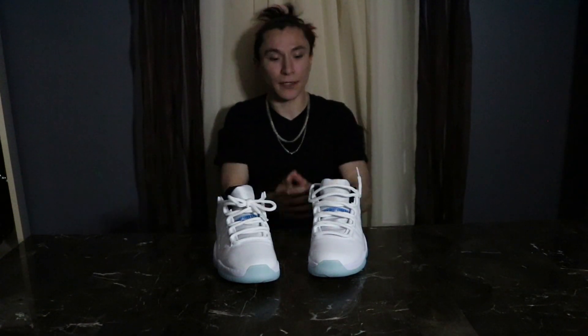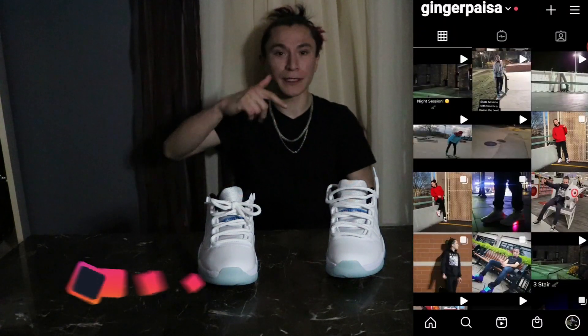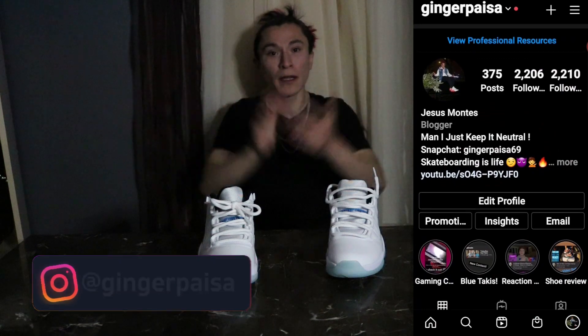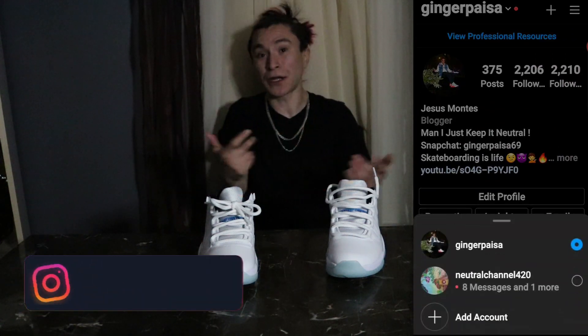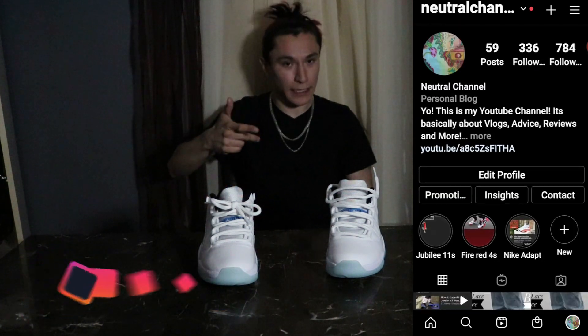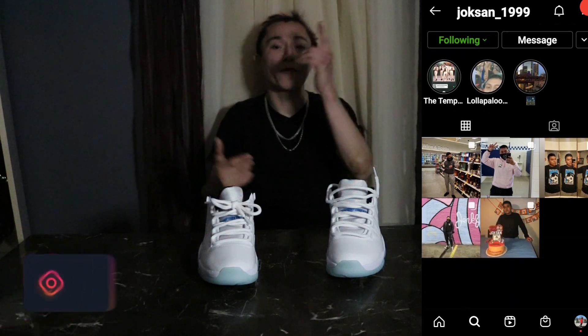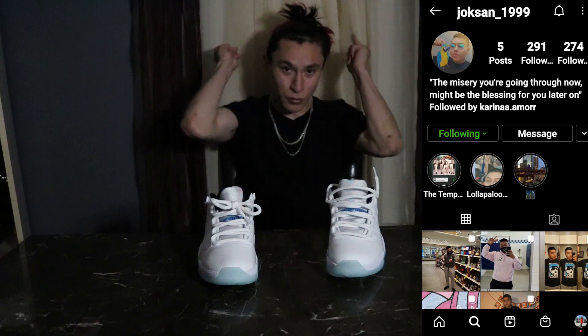Okay guys, that's it for today's video. I taught you how to lace your Legend Blues in two ways — the street way, the crazy way, and the nerdy way, which also looks really nice and casual. Before we go, make sure to hit that subscribe button if you like this video, also hit that like button so this video can get shared to other people. Make sure to go follow my main account NinjaPaisa for skating videos and all types of good vibes. Go follow Jokes9999 for good content and go follow the new channel 420 for new content. Let's go crazy, Nutri family — all love, love you guys!